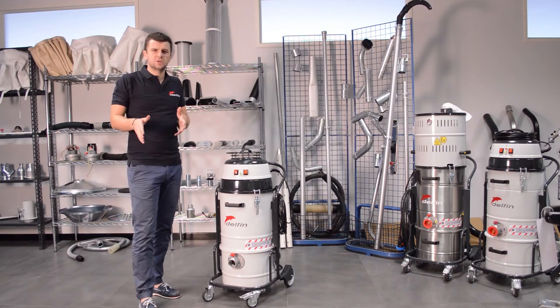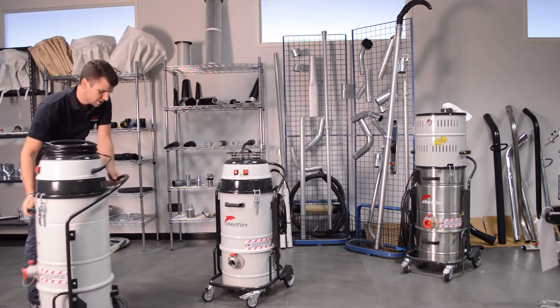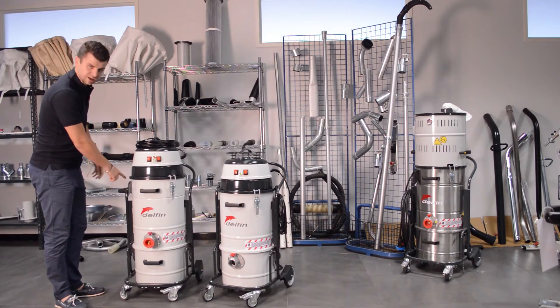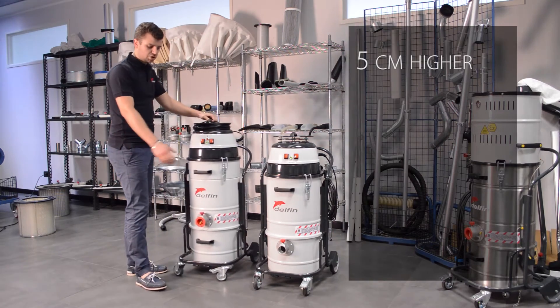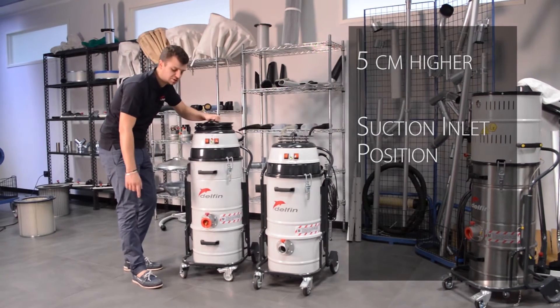So how did we do it? Let's see. This is the new 202DS with dust-top system. As you can see the machine is now five centimeters higher than before. We changed also the position of the suction inlet, the die-cast suction inlet.